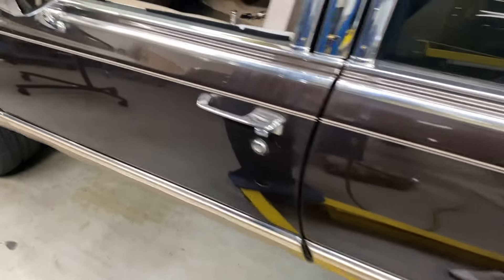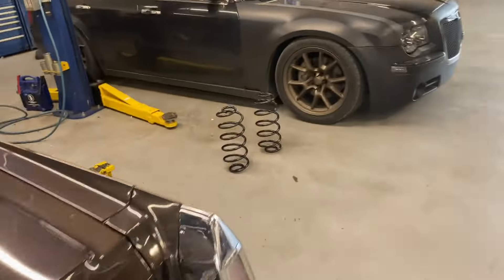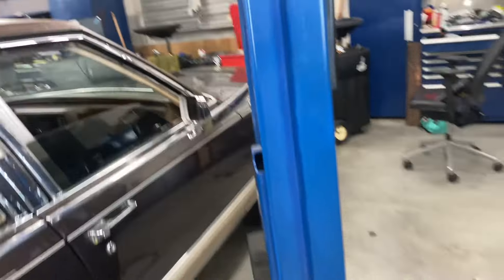The reason I came to the shop anyway was my back — working in that garage be killing my back. So I came up here to get everything set out on it, and then we gonna throw these springs on there.